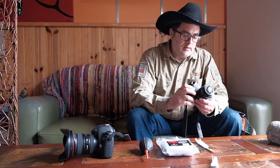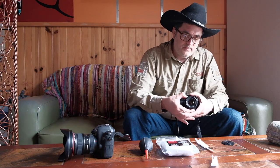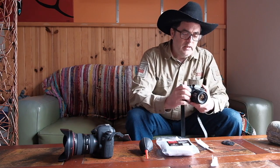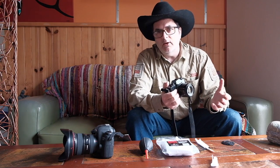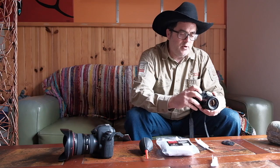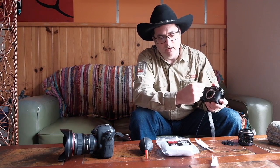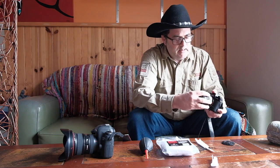Once I get the sensor cleaned, I stop down the lens to f22 and then take a shot of a bright white surface — something nice and plain with not a lot of contrast or texture. I upload it into the computer and have a look. If I do see there are still some spots, I note their location. If there's a spot in the upper left corner, I turn my camera off, repeat the process, and pay special attention to that area to make sure I didn't accidentally miss it the first time.